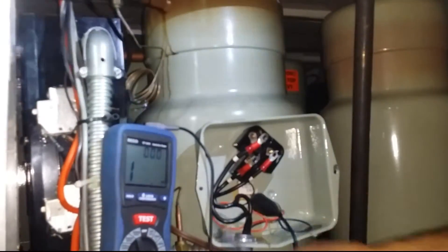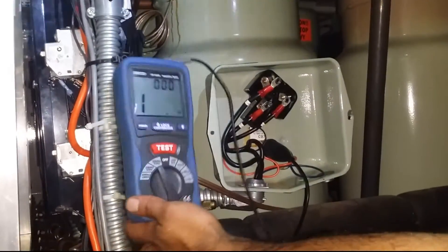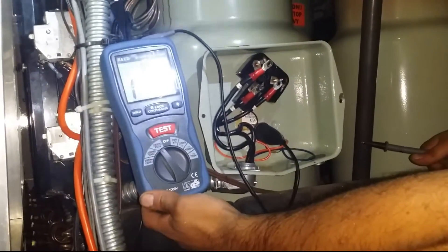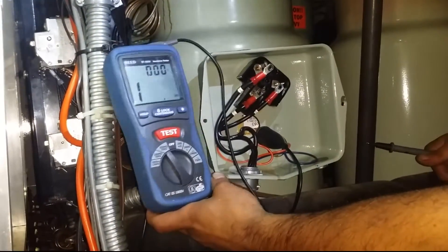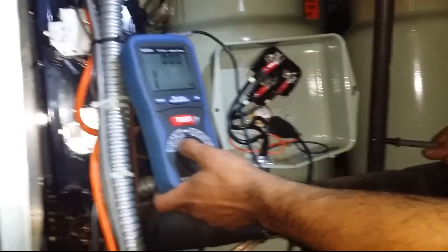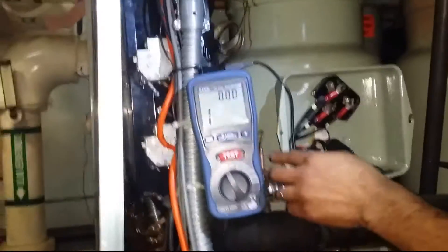I just wanted to show you this meter — it's a nice one. I think I purchased it for close to $200. It works great. It's got 250, 500, and 1000 volt settings, and you can also do a continuity/all-in-one mode.